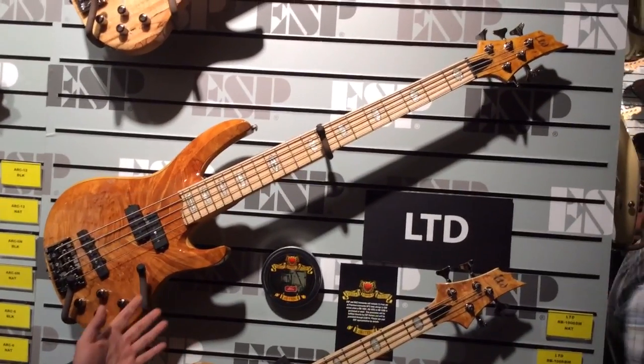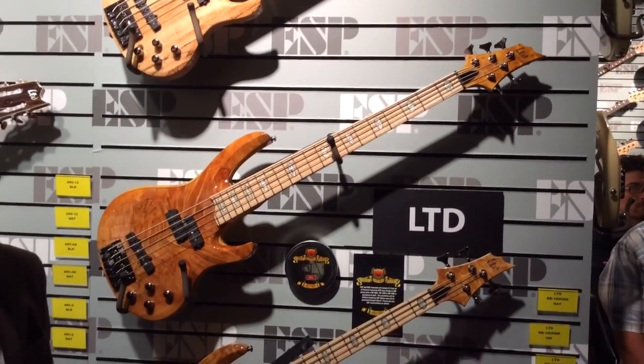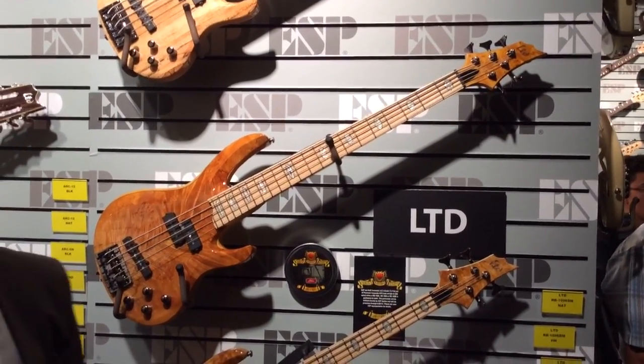This bass series is called the RB1000 series from LTD, and this series was co-designed by perhaps one of the most legendary living bass players in the world, Rocco Prestia of Tower of Power. If you're not familiar with Rocco, you're probably not a bass player, but chances are you know that he's one of the fathers of fingerstyle funk bass. He is just a fantastic, amazing player, and feel and sound are so crucial to what he does.